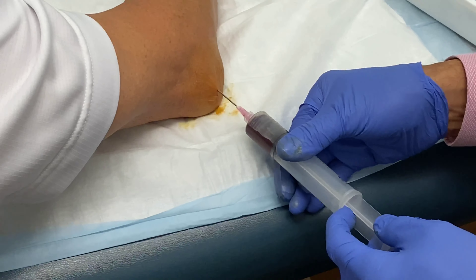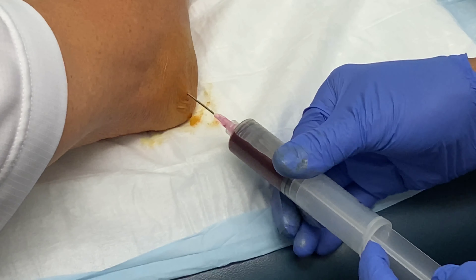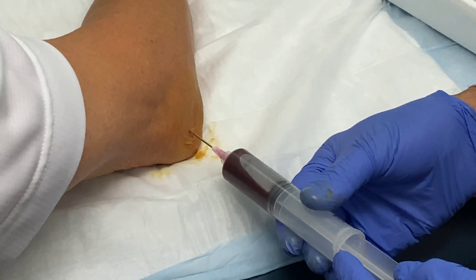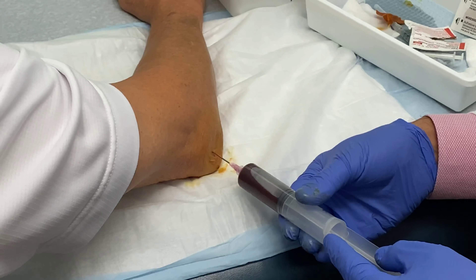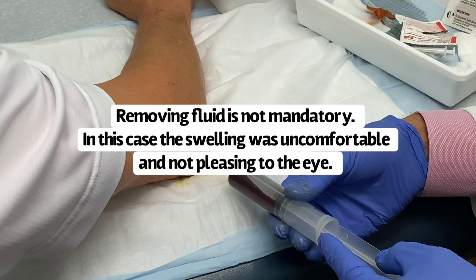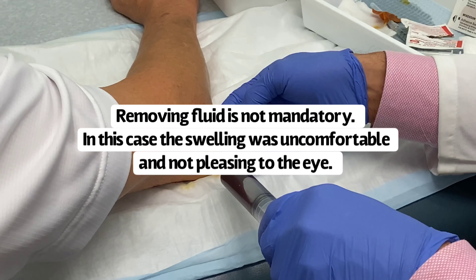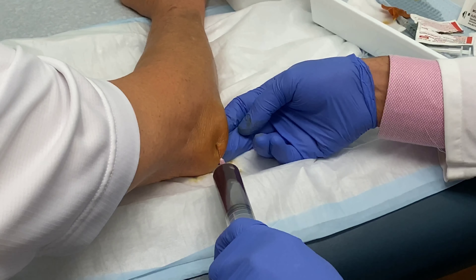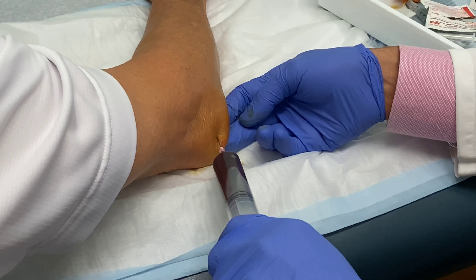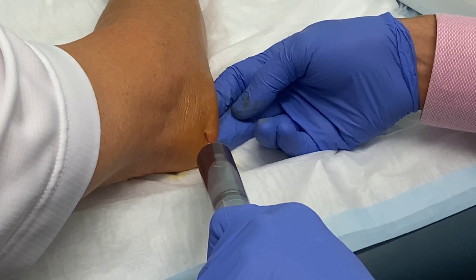This is traumatic bursitis. I'm aspirating for two reasons: number one, for comfort, and number two, it's not unusual for these bloody bursal collections to become infected — bacteria seem to like blood — so they often become infected. I'm taking the fluid out and finding another little pocket.